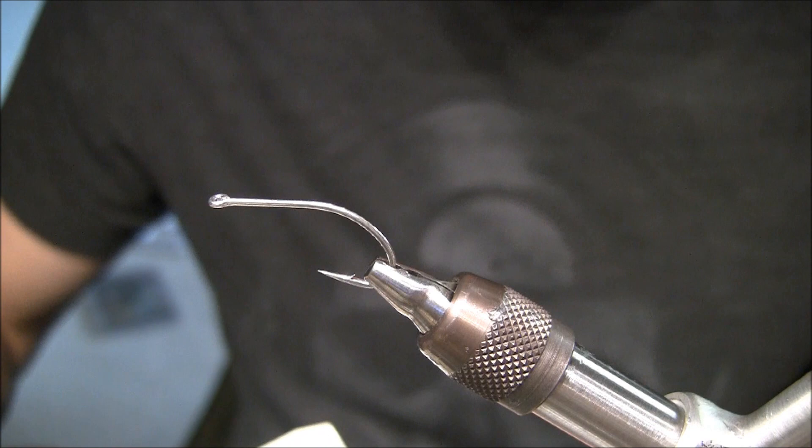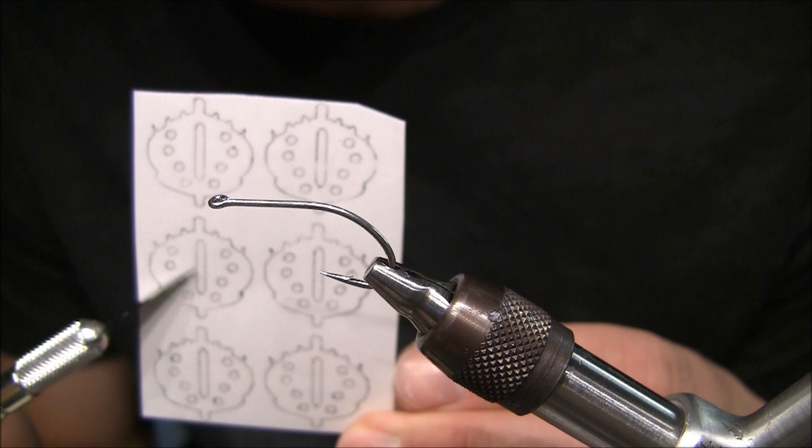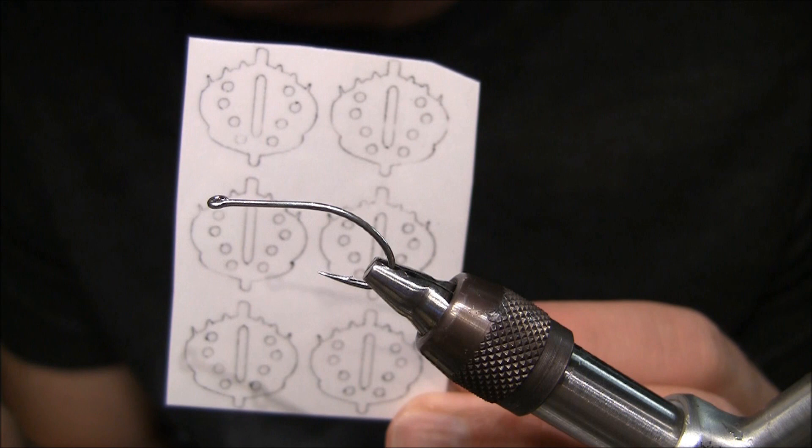I'm going to make like a fiddler crab, essentially a green marshy crab. If you notice, there are a lot of holes in this mold. The center part is to help it bond with the hook and the lead that I'm going to tie in. These little holes on the side — I'm actually going to tuck the chenille in. It's really easy, and this fly can be made in a matter of a few minutes.